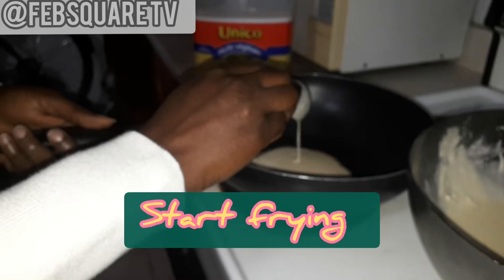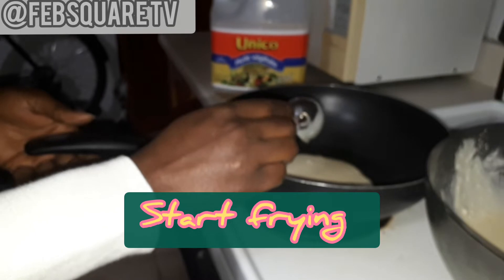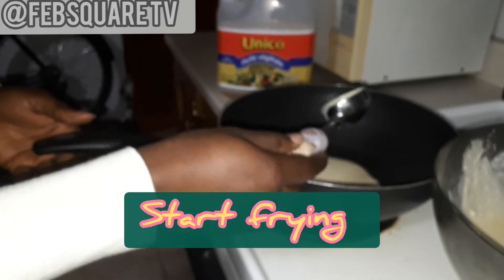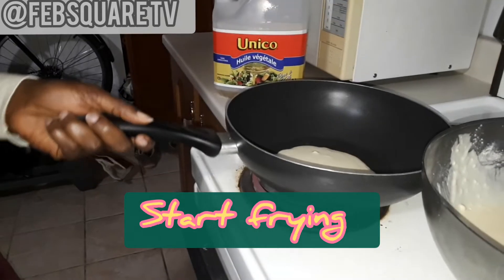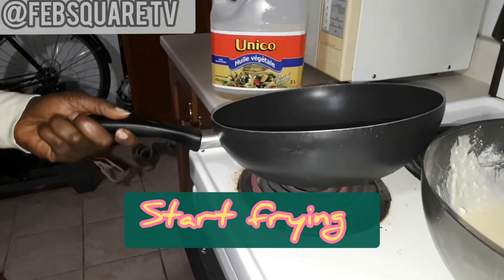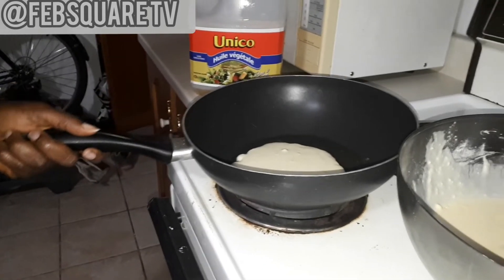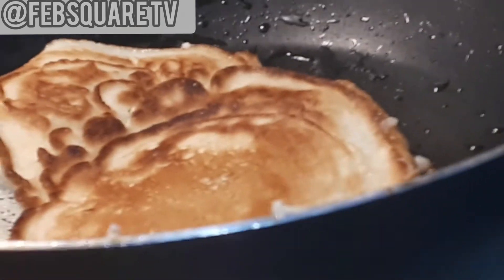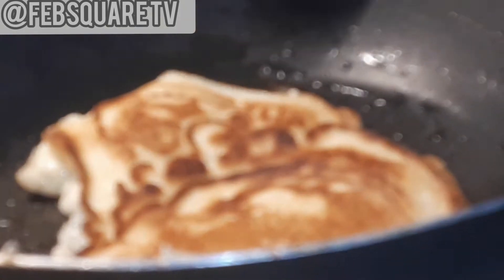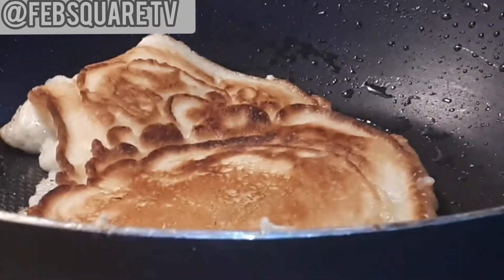Some people don't add sugar but my family, we like sugary things a lot. So I'm going to be flipping it when it's done — flip it up, then do the other side. Flip it up now, keep going, keep going. Thank you so much for staying back to watch.